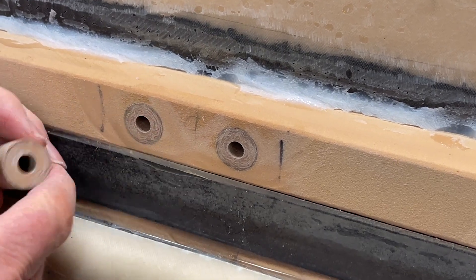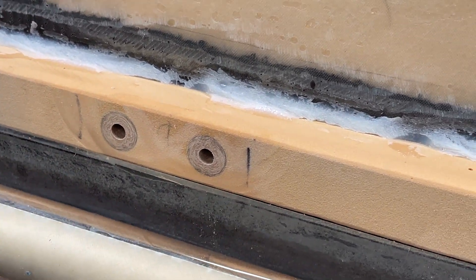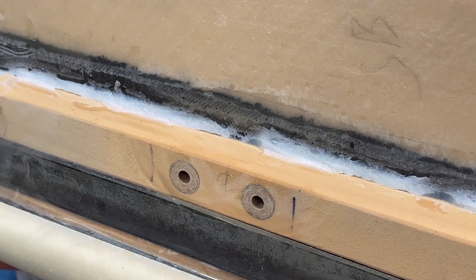You see here, they are now in there. And now the Divinycell cannot be compressed.